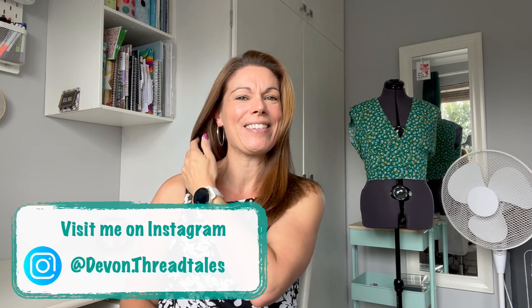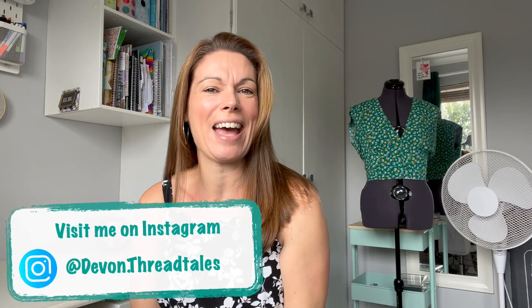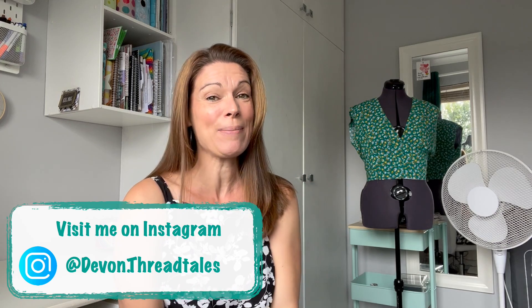Hello and welcome to my channel. My name's Angela and this is Devon Threadtales. Thank you so much for joining me today. Today I am doing a special video with Karen from So Little Time and we're doing a collaboration all about the Tilly and the Buttons Estee pattern.